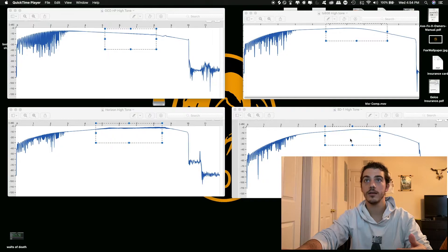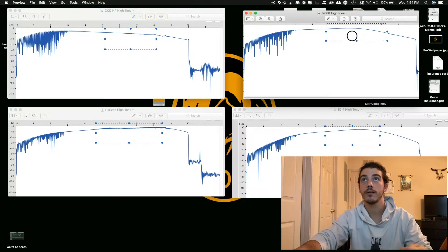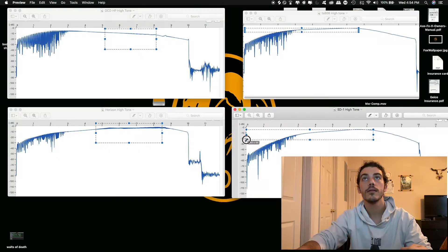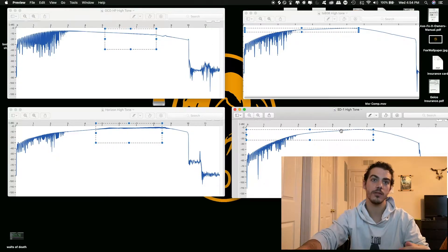Going down to the SD-1, there's still that large cutoff but you get even more of a boost. The cutoff is faster and it's going to accent that more while reducing the upcoming range — usually around 800 to 1K, which is the boxiness. So the SD-1 does reduce a lot of the boxiness and immediately cuts off after, which also reduces more of those bright, airy sounds in the guitar pedal.